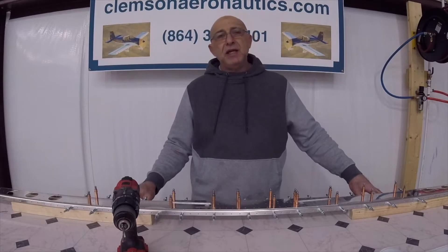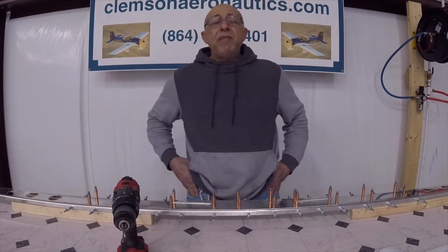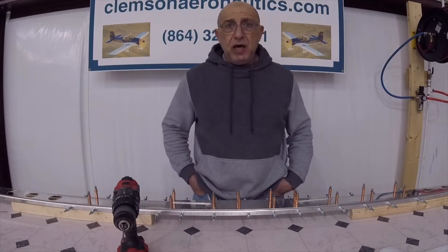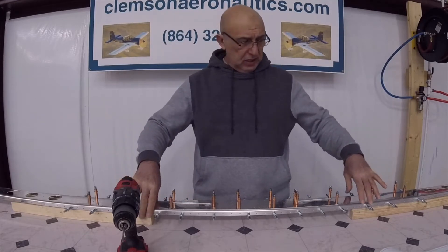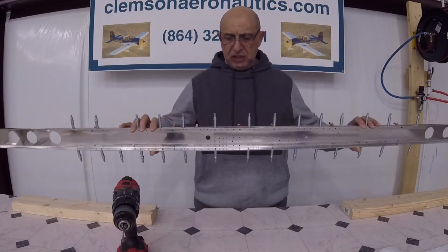Hello everyone, my name is Hesham. I'm the owner of Clemson Aeronautics, where we make the riveting and dimpling system. We're continuing with our horizontal stabilizer — right now we're at the point where we finished the caps here.